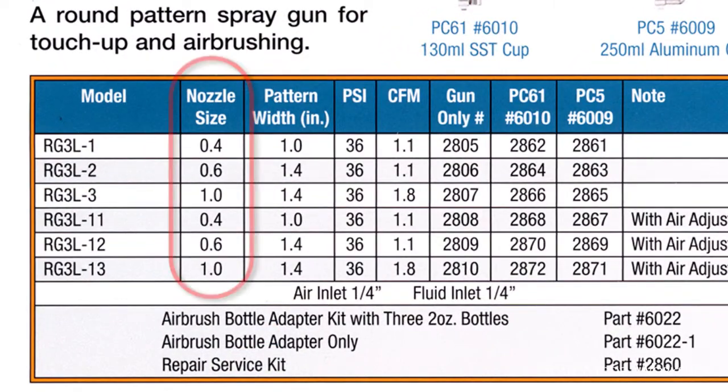Most commonly the RG3 is sold with a 0.6 millimeter needle and nozzle set, but a 0.4 millimeter and a 1 millimeter version are also available. Depending on your other airbrushes you may find the 0.6 millimeter ideal. Since I only use the RG3 for larger coverage I find the 0.6 millimeter size a bit redundant, so I use the 1 millimeter.